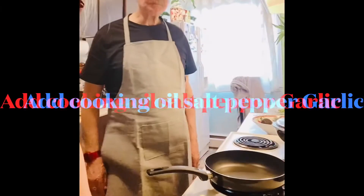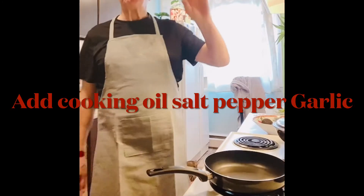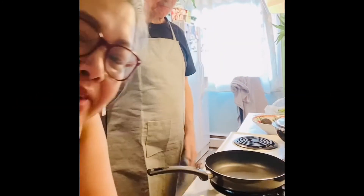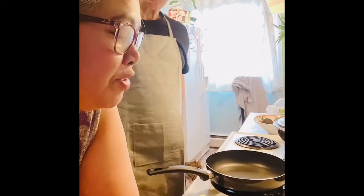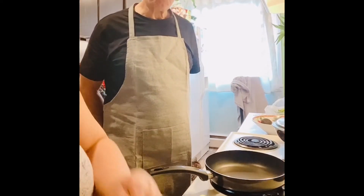Hi guys, everybody! This is the Galloping Assistant. Today I want to teach my assistant to cook sweet and sour — he wants to eat sweet and sour shrimp.